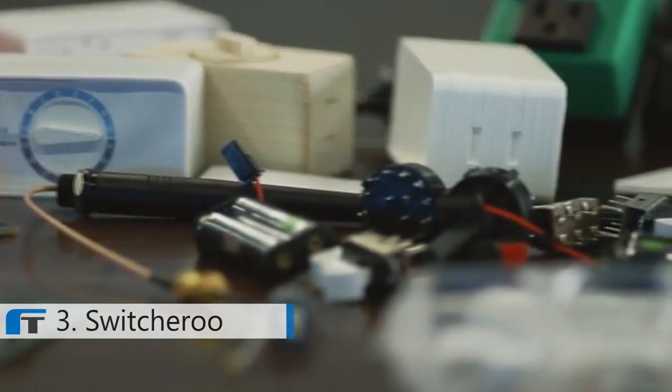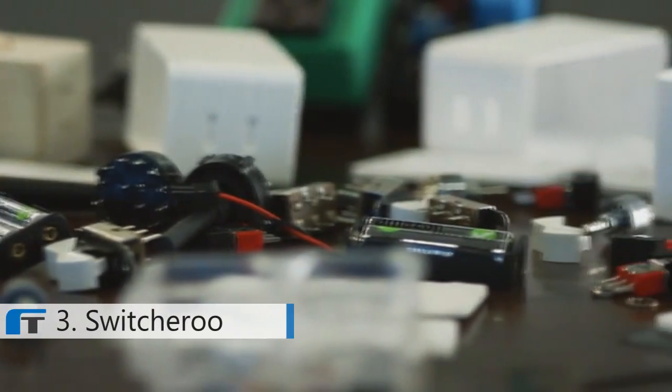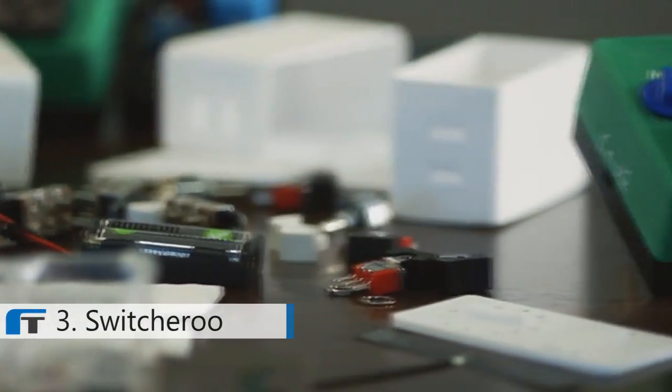I'm Mike Nielsen, founder of Switcheroo, and this is my house. I built Switcheroo to solve a problem with my lighting inside my home, and it turns out that a lot of other people have that same problem as well. Let me show you.